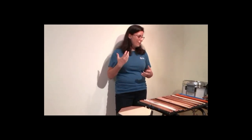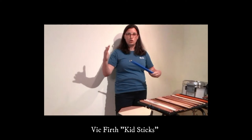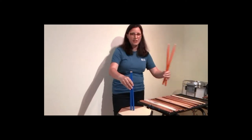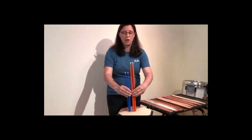Let's start at the beginning with our young elementary students — seven, eight, nine year olds, second through maybe fifth graders, depending on the size of that fifth grader. I want little sticks to go in little hands. Vic Firth makes these wonderful kid sticks — smaller sticks shaped exactly like Vic Firth's 7As, just a shorter, lighter version. At that age they're just learning how to get the stick to bounce and some basic rhythms, so I don't want to put something too heavy in their hands. The Vic Firth kid sticks are my go-to recommendation for elementary aged kids until about fifth grade.